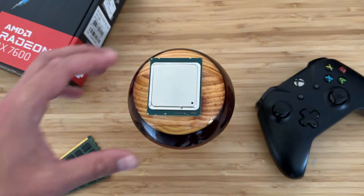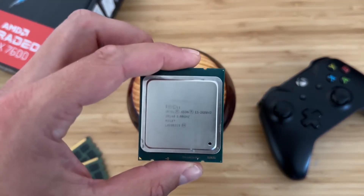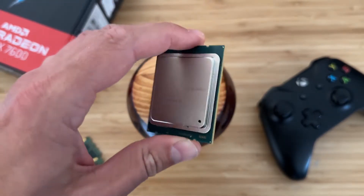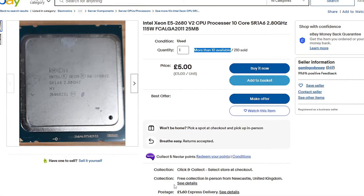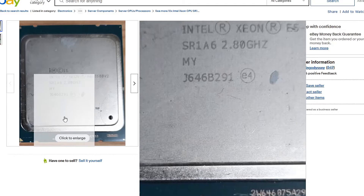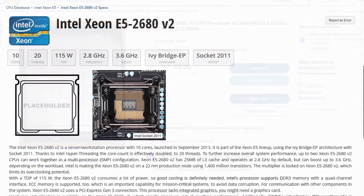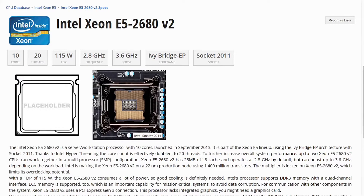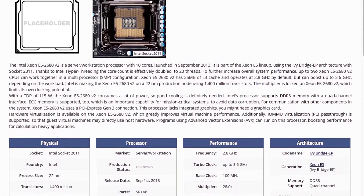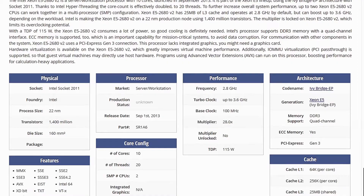The CPU is the Xeon E5 2680 V2, and it cost me £6.50 delivered — that's a 10-core, 20-thread CPU with an all-core boost of 3.1GHz. Yes, there are better Xeons on this platform, but when you see the benchmarks, this offers some of the best core-to-price performance I've ever seen. It has 25MB of cache, a TDP of 115W, and has all the instruction sets needed to run the latest modern titles like AVX — but it does lack AVX2, for which you'll need a V3 Xeon.